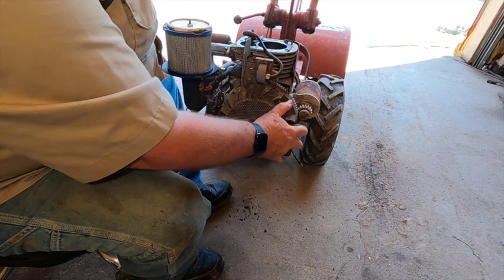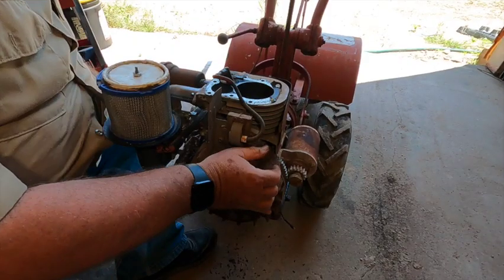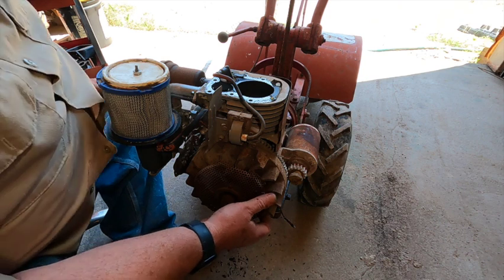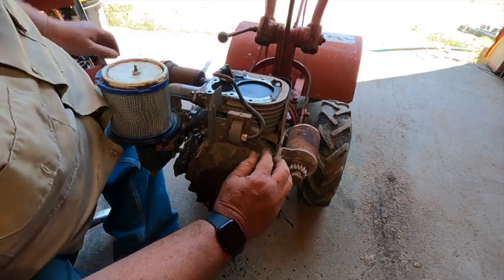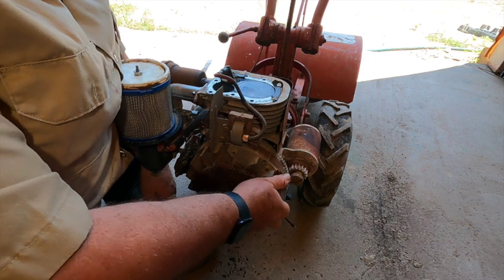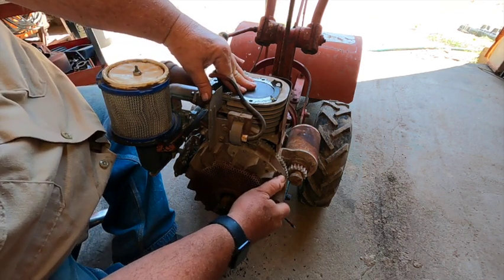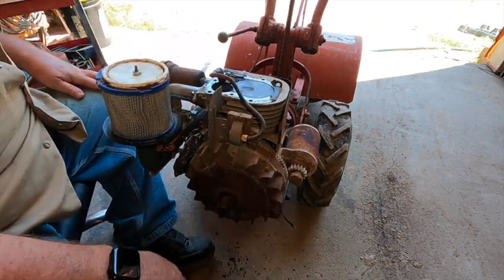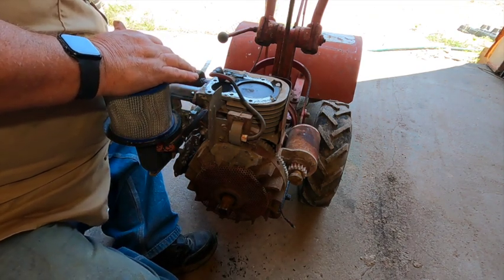Very interesting. The flywheel spins to a certain point. That feels like it's hitting on something. I'm thinking it could be the magneto. I believe I can see where the magneto sat all these years. It's been a while since it went bad on me - it went bad on me in the field and I just grabbed another one. Yeah, something busted off on the bottom of the engine.